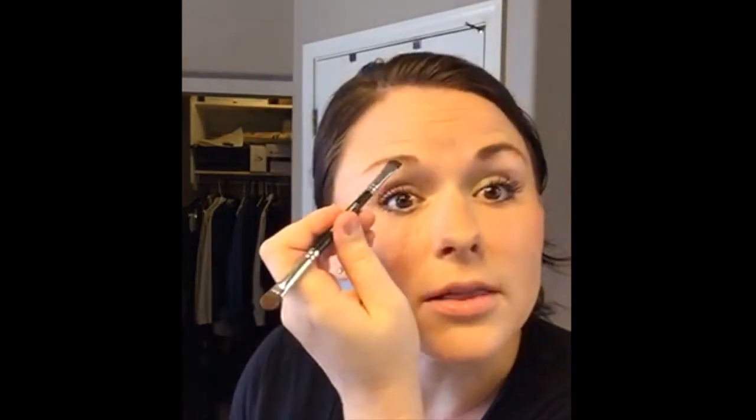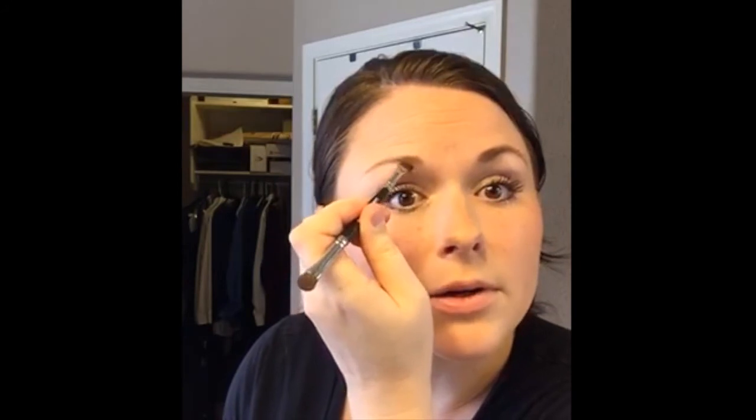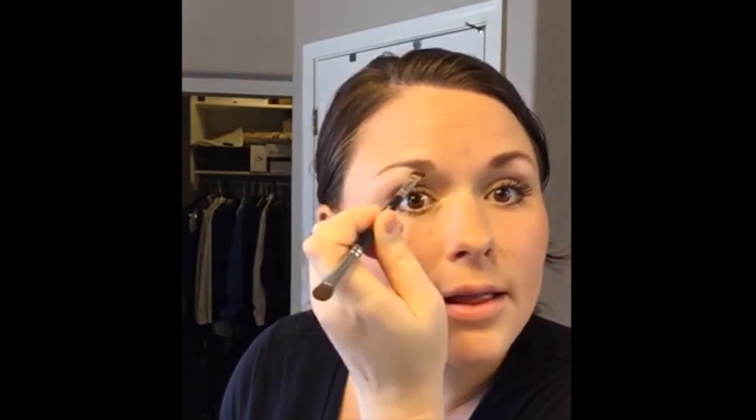So you can kind of see the difference from one to the other. We'll do the other one really quick. Swirl it around, tap off the excess. And again, I'm going to start at the bottom and use that liner shader brush end and lightly draw what I want my eyebrow to look like.